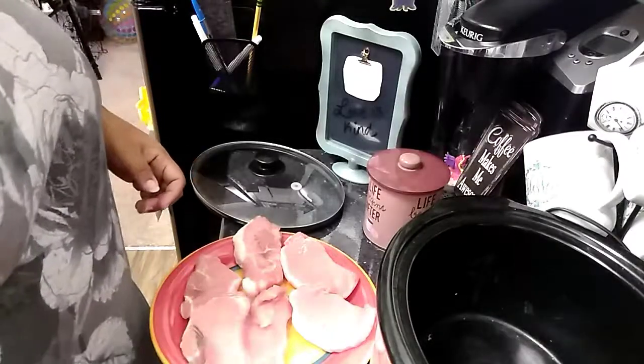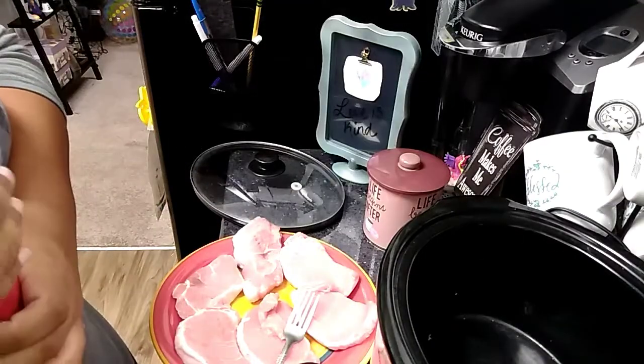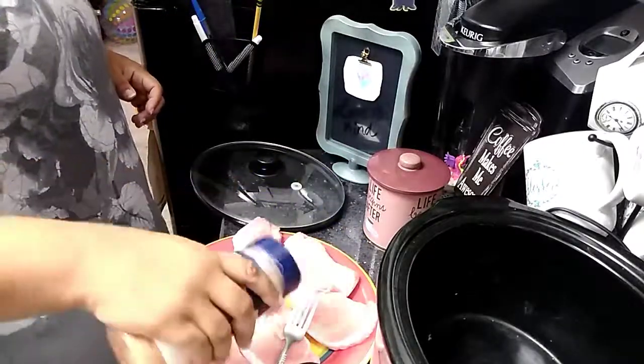Hello kitty fam, it's me April, and today we're trying something different — a cooking video. I saw this recipe; I was looking for a recipe for pork chops because we've got some on sale.